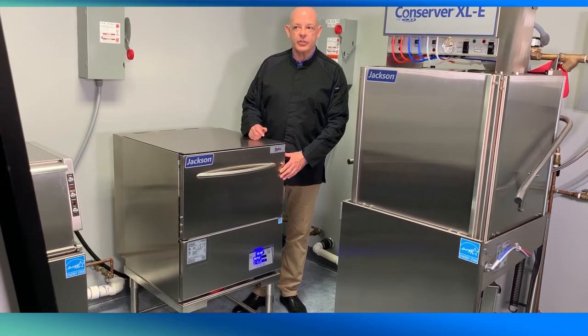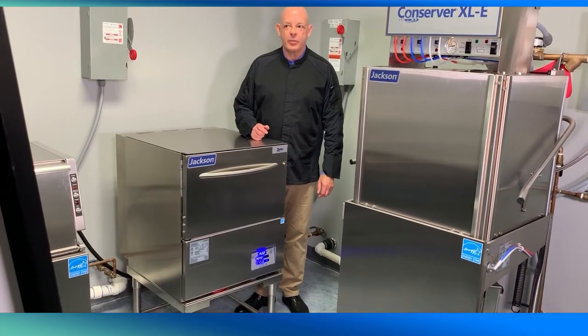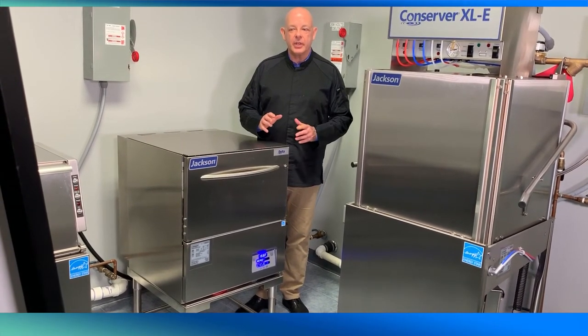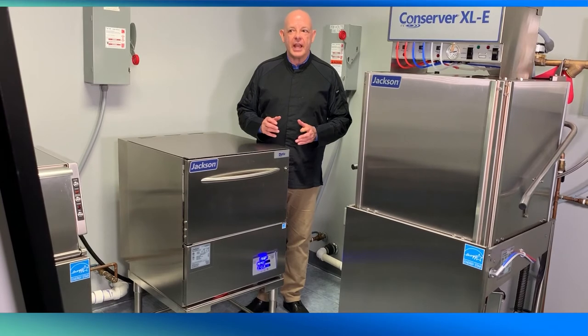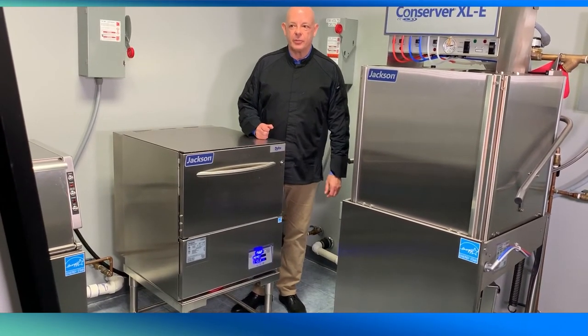The Delta HTE Sear is available in two sizes. The tall freestanding model with stainless steel legs provides a 14-inch clearance beneath the machine. This feature allows the storage of one-gallon-sized containers of detergent and rinse aid, saving valuable floor space.